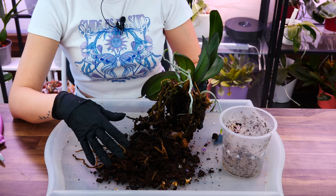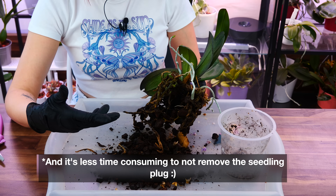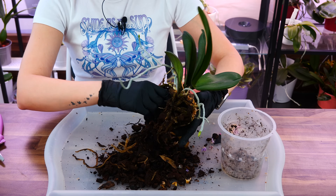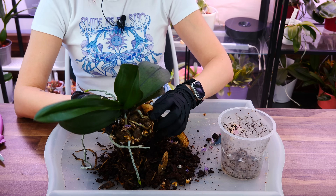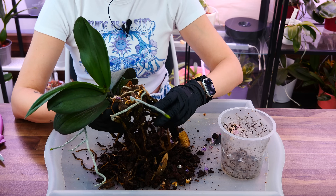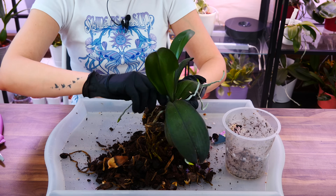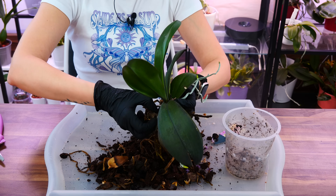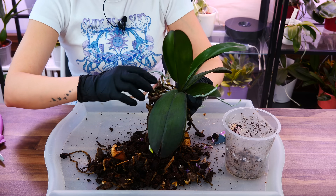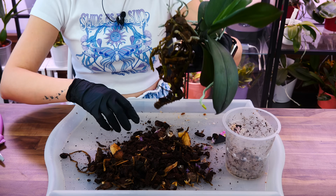Whenever nurseries repot orchids, they actually up-pot them because they don't want to set them back — it lets them sell the orchids faster while blooming. The downside is the middle of the pot goes bad faster than the rest of the potting mix and can start to affect the roots. I do not suggest anybody to up-pot an orchid. Whenever you repot, make sure you remove as much of the old medium as possible. This is not an uncommon sight with new orchids — most likely you didn't do anything wrong.